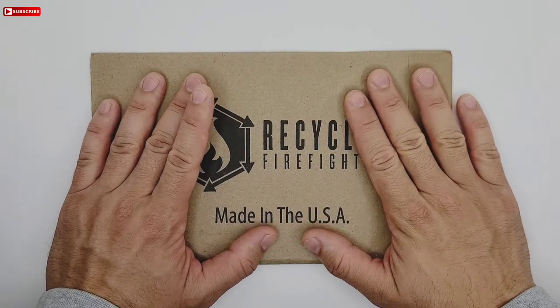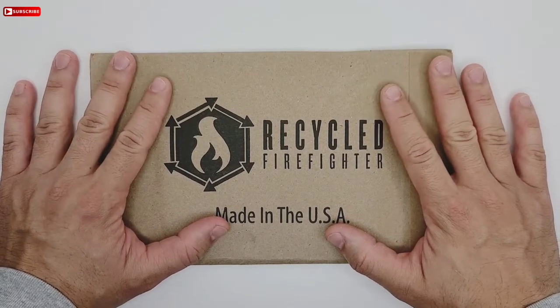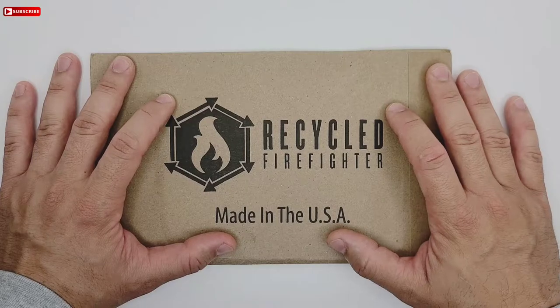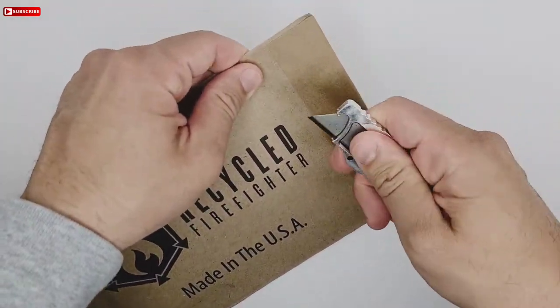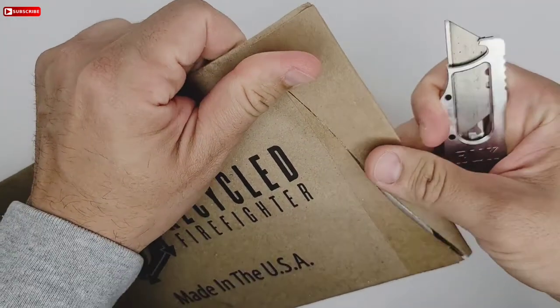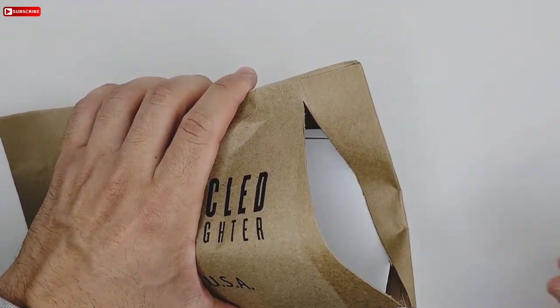What's up guys, Chris here with another review and unboxing. I got something from Recycle Firefighter again — I absolutely love this company, I'm always getting things from them. So let's check it out. I know that I ordered a wallet.